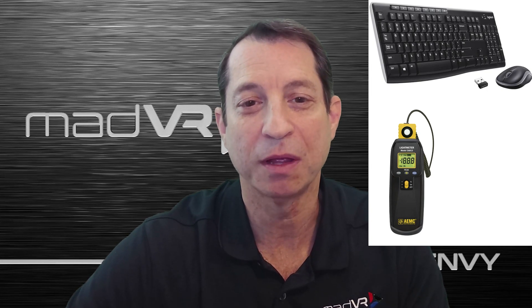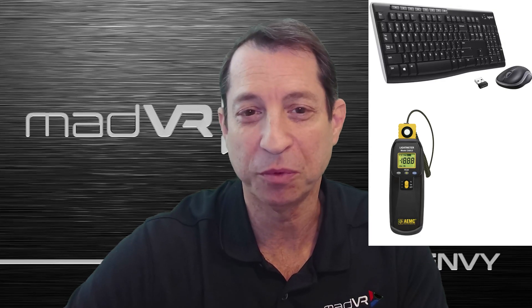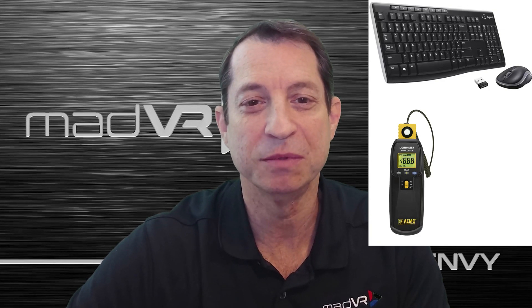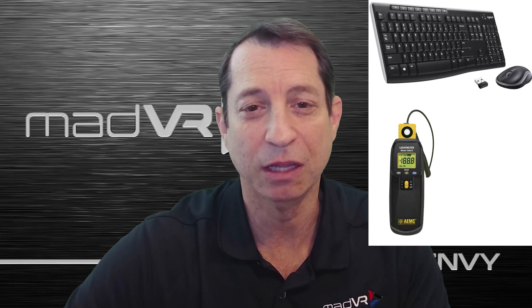While these items will cover you for most installations, there are several other items we recommend having on hand. You're unlikely to need them for the majority of installations, but for those aiming to install the Envy like a real pro, there are additional items that can be a real time saver and reduce frustration in the long run.